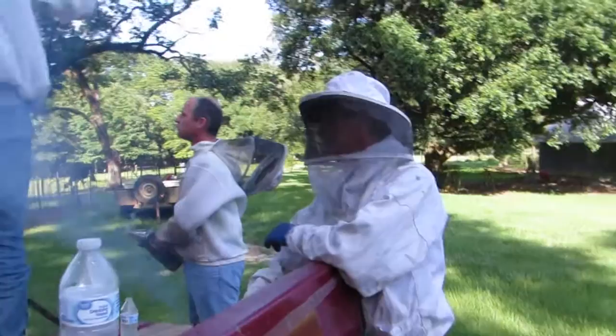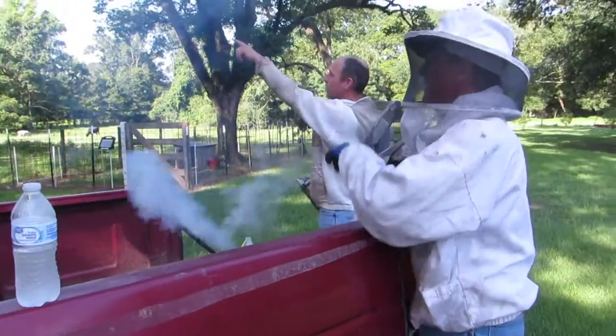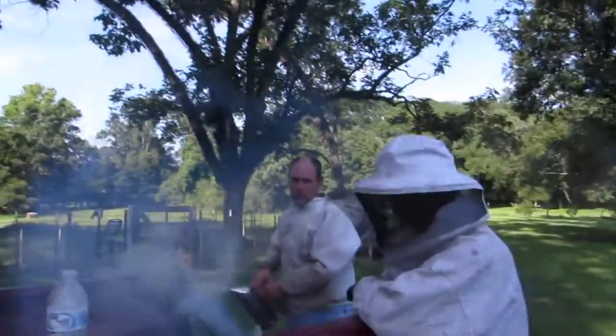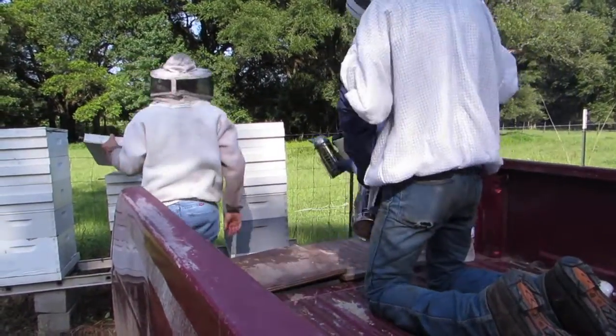We're hoping for no stings, but I don't know if that'll happen. We're heading out now. This is our friend Larry — he came over to help us take the honey supers off of our bee boxes. We are doing this late Friday afternoon and then we're going to stack these boxes up and extract our honey on Saturday.